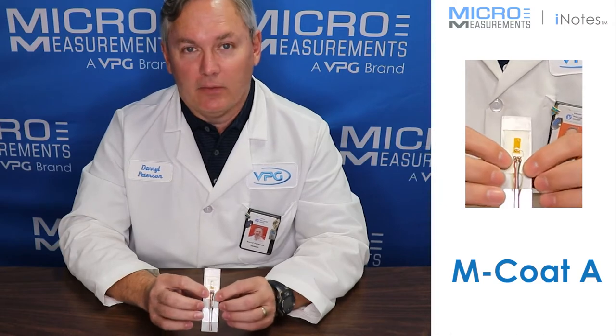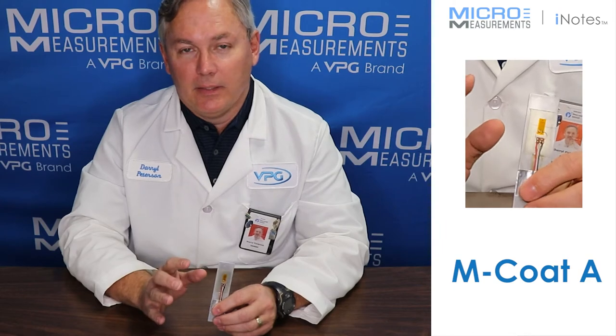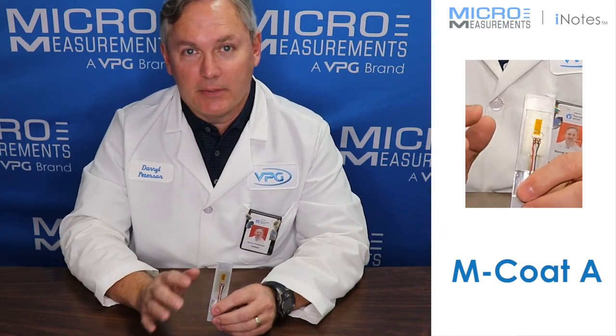In general, this polyurethane goes on thin and dries to a somewhat clear, hard layer over top of the strain gauges.